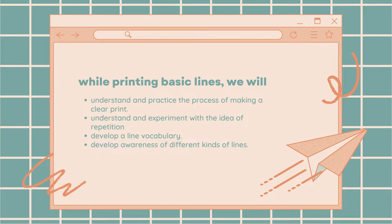While printing basic lines, we will understand and practice the process of making a clear print, understand and experiment with the idea of repetition, develop a line vocabulary, and develop awareness of different kinds of lines.